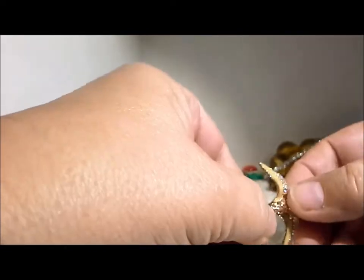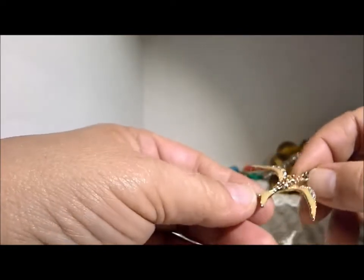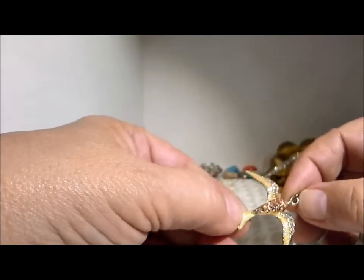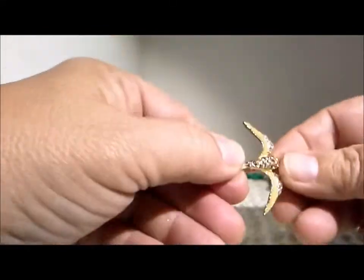Here's a pendant — this is the first pendant we've had by itself. A swallow with some nice enamel and Aurora Borealis rhinestones, very pretty. Textured on the back but no marking, so no idea of the maker.